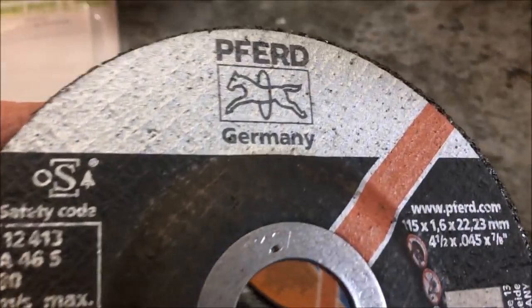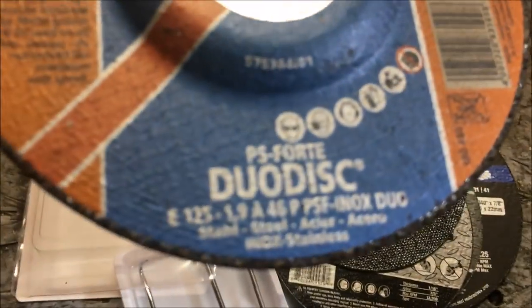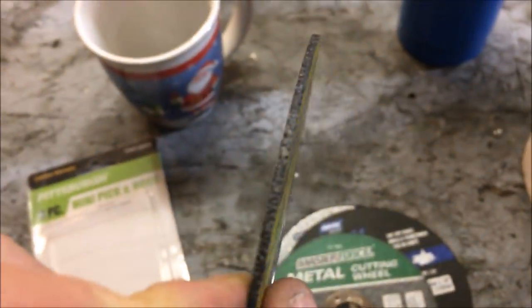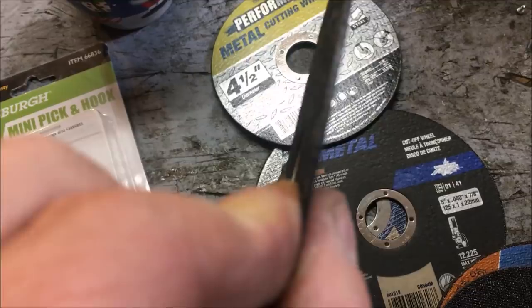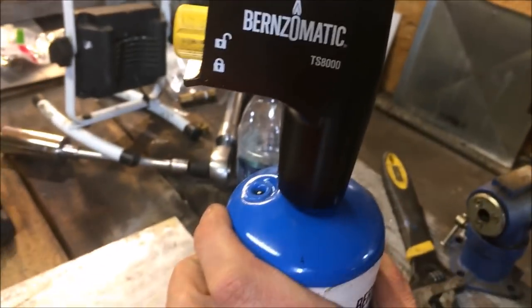I'm also going to do the same thing with cutting discs. I came across these really nice German cutoff wheels - this here is called a Duo Disc Onyx. It does stainless steel, it's a little thicker, and one was 99 cents, another was a dollar, and one was three dollars. We'll be testing those too. Burns-O-Matic solder - not a fan anymore, but they do make a mean torch with a lifetime warranty. I've got several videos on that.